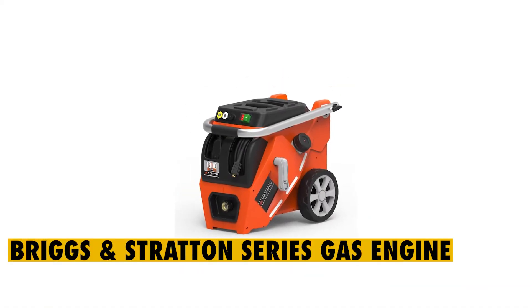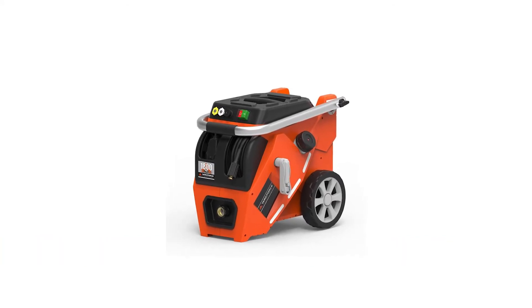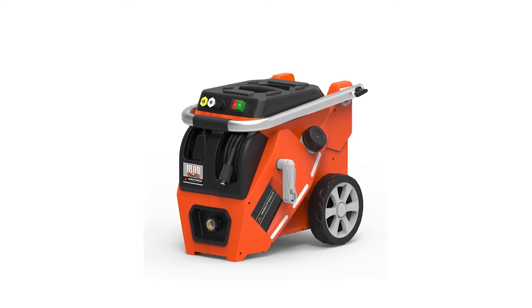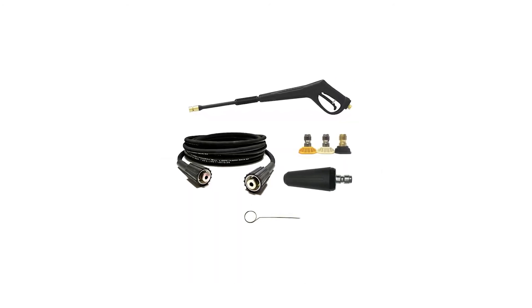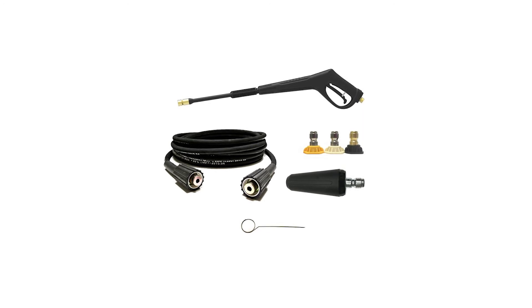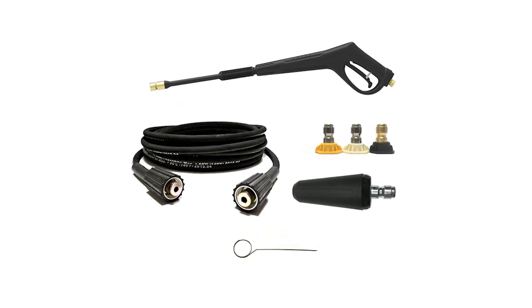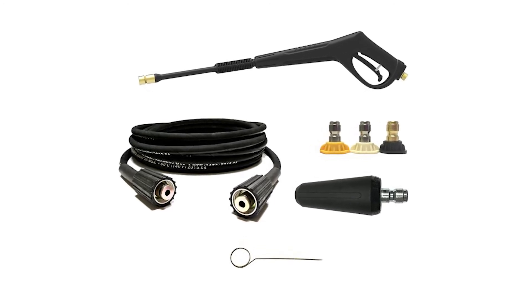Briggs & Stratton Series Gas Engine: the Yardforce Gas Pressure Washer has been equipped with a powerful Briggs & Stratton engine, and when paired with the cam pump, it is capable of generating the power needed for various cleaning applications. Most importantly, the Briggs & Stratton engine will never need an oil change, so you will only add oil when it's low.